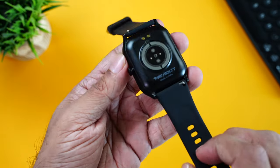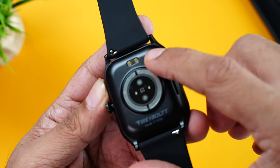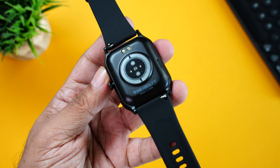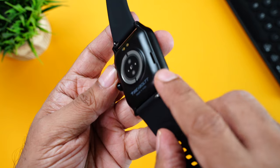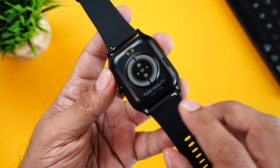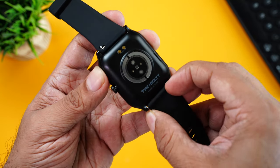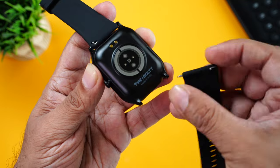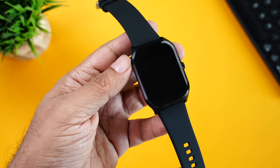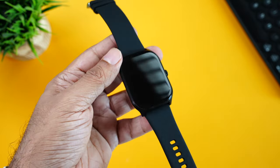Very well built. Moving towards the back, the back has the heart rate sensor, SpO2 sensor, and the charging terminals. Make sure you remove the protective film so the sensors give more accurate readings. You can also spot the speaker here for phone calls and voice assistant. These are 22mm bands that can be replaced with any third-party bands — simply pull the hook mechanism to release. Overall, the build quality and design of this watch is pretty good considering the price. Who will give you a metal frame at $14.99? Too good.